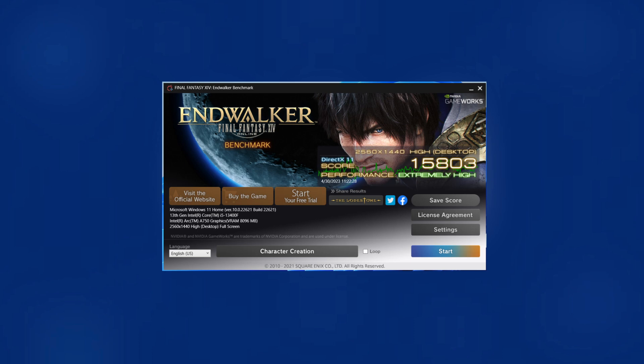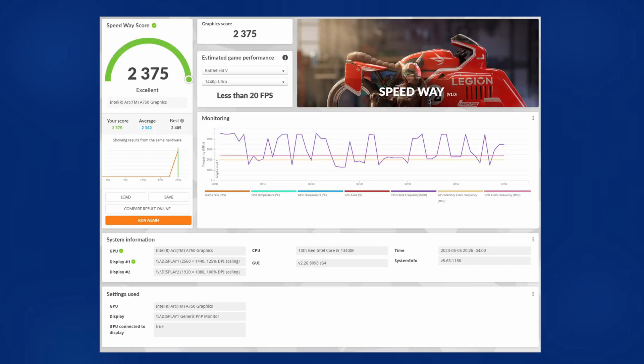Running Final Fantasy XIV's Endwalker benchmark, it gets a score of 15804 at 1440p resolution at the performance level 'Extremely High.' Note that this benchmark does utilize DirectX 11. One should have no issues playing this game on this setup at 1440p using high settings. Moving on to our second benchmark, 3DMark's Speedway, which does utilize DirectX 12, we ended up with a score of 2,300,375. Once again in line with expectations, though this time on the higher end. Very pleased with this result.